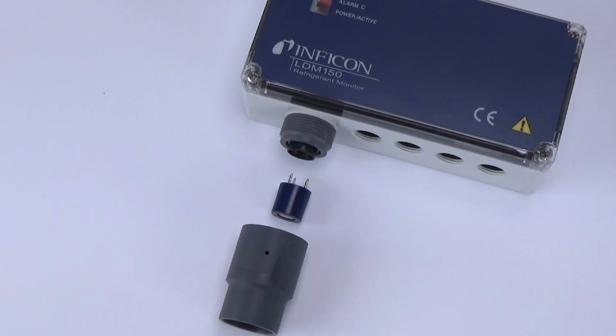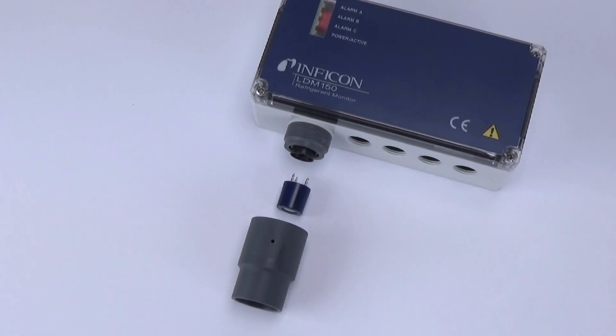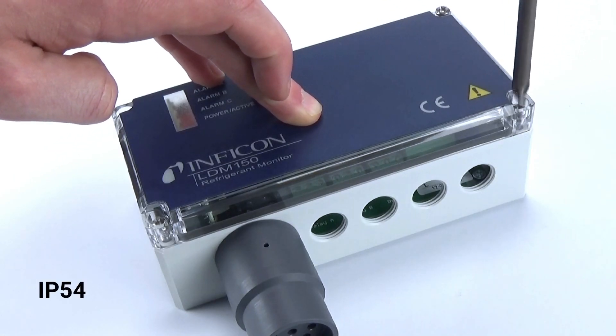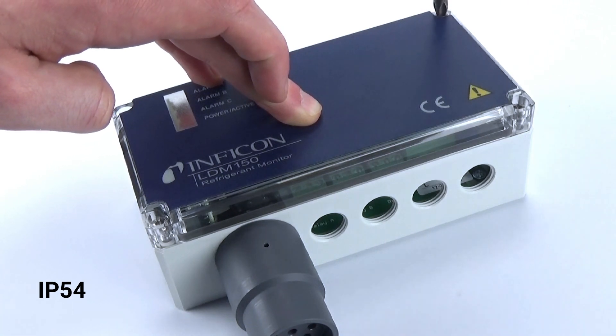For the easiest installation, choose the LDM150. This simple monitor has a built-in sensor for a compact, integrated solution. The LDM150 also carries an IP54 rating for basic protection from moisture and dirt.